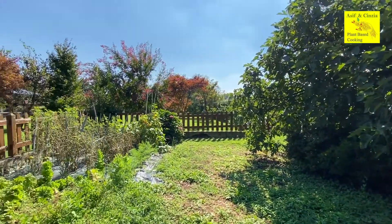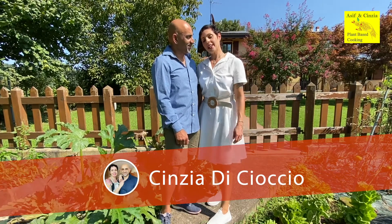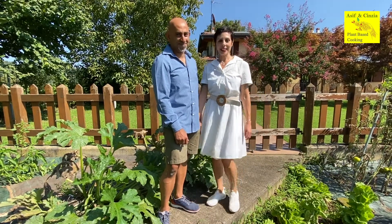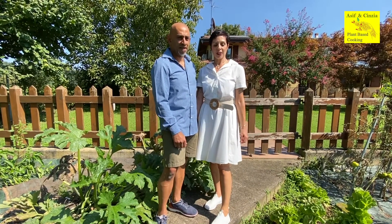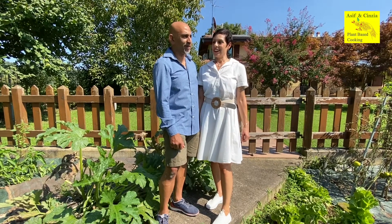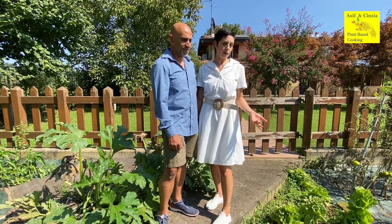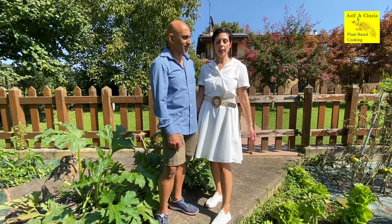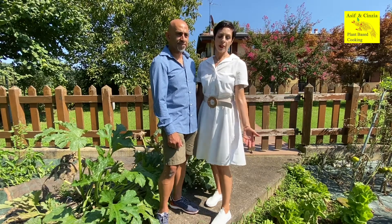Hi guys, how are you doing? We are very happy — we're just back from holiday and so we are still making a summery plate. Today we are making an avocado cream that we use to season pasta, which is absolutely beautiful. Avocado is not a typical fruit of Italian cooking, because of course we don't really have avocado, especially not in the north of Italy. In the south there are some people growing them, so we need to buy them.